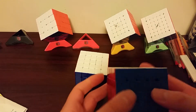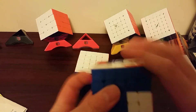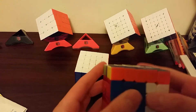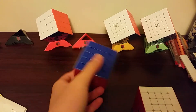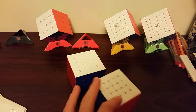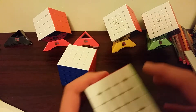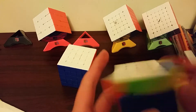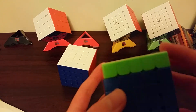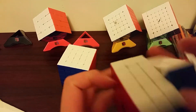For 5x5 I'm going to be using this pretty much brand new Angstrom Valk 5M. It's not that good yet, but it's better than my backup, the Yushin 5x5. Since the cube is not fully broken in, I don't expect to get PB. My goal for average is like sub 150 and for single, sub 145.